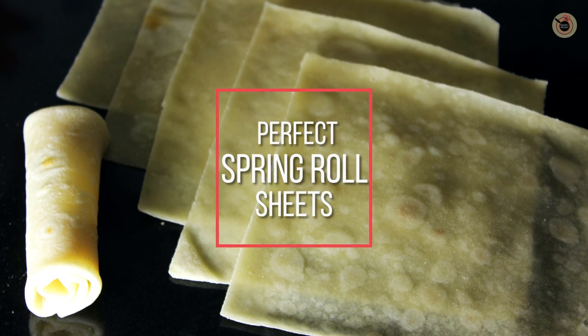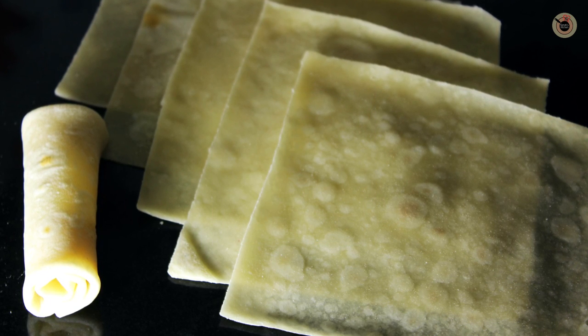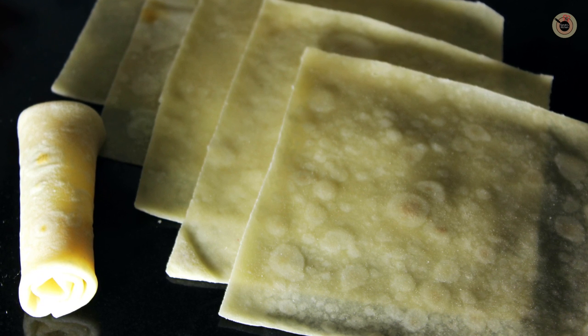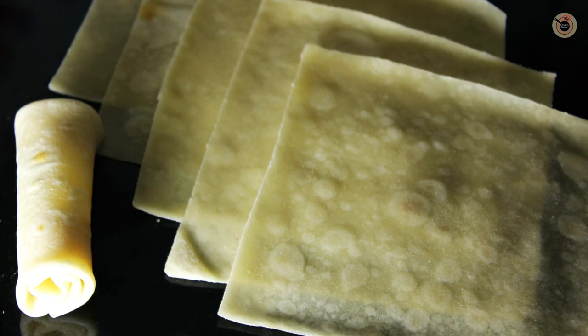Hey guys, welcome to my channel Kanak's Kitchen. Today I am going to show you how to prepare spring roll sheets or spring roll wrappers at home. These are homemade thin sheets of all purpose flour which are very easy to prepare and work great as a base to make any kind of fried or baked snack. This recipe is requested by viewers Radhika Suman and Ruchi Chindal specially.